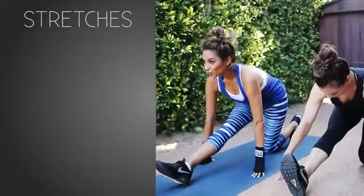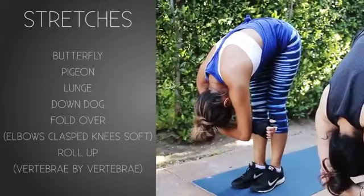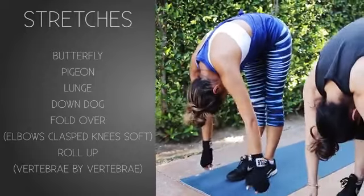And now one of my favorite parts after my workout — the stretching. We always end the workout with a good stretch. You want to make sure that you give your body enough time to cool down and stretch it all out, so you can lengthen the muscles and make sure they're not tight for the next morning.